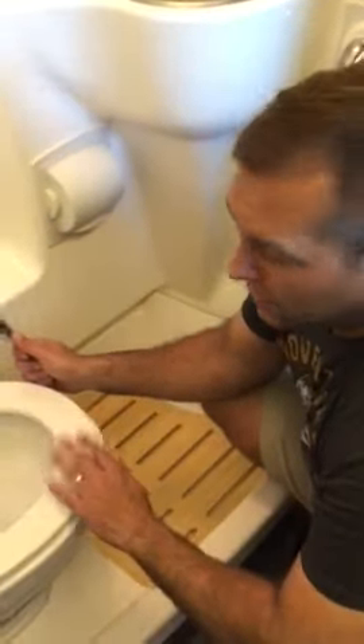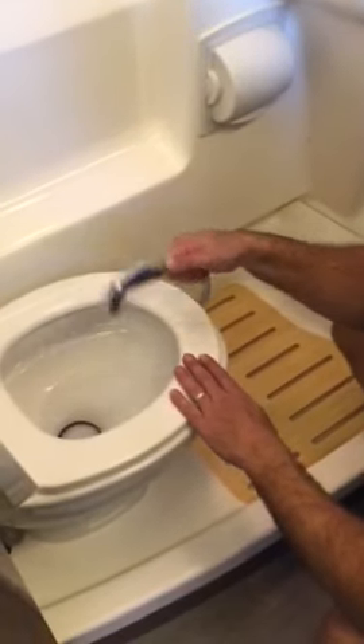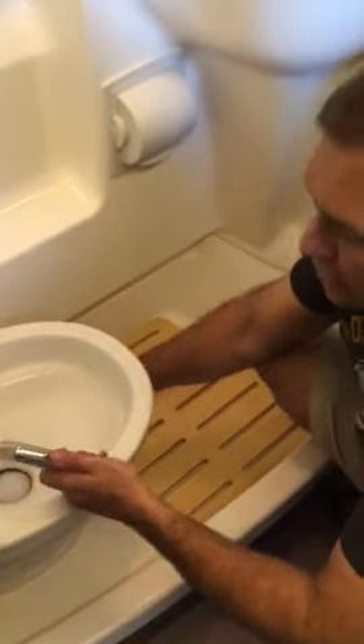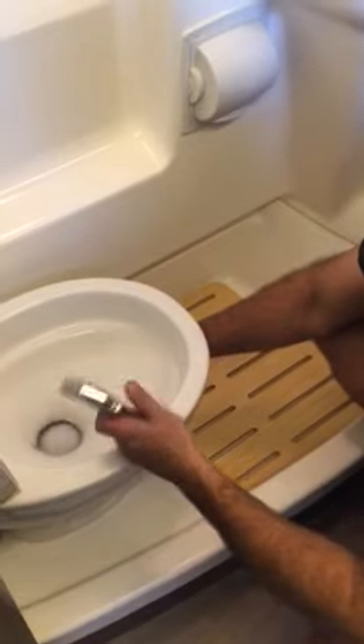One last function here on the toilet is this little sprayer. This is actually just used to rinse the bowl, and it doesn't operate unless you actually push down a little bit on the pedal here.